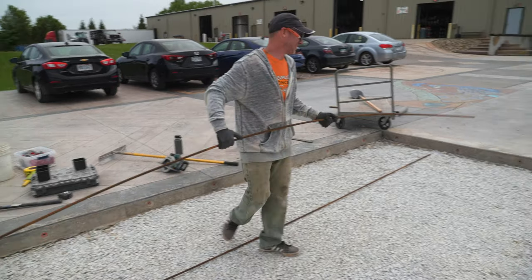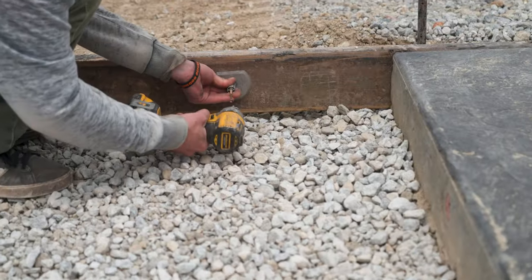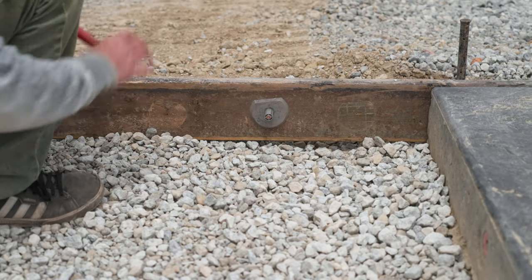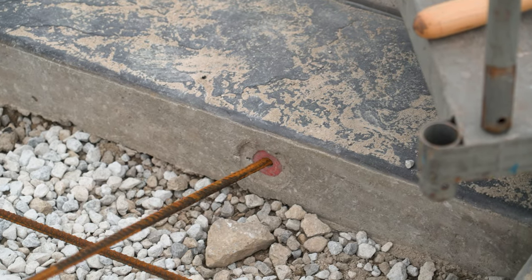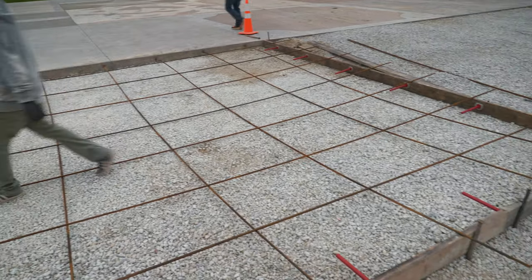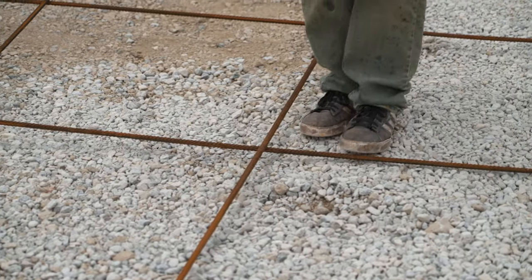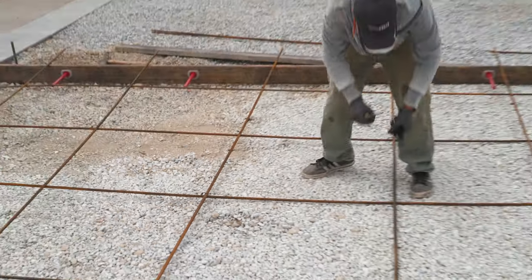After we get everything compacted, we start putting in our rebar. Today we're using number four steel rebar on a two-foot grid. This slab is a little interesting because there are holes in the side of the adjacent slabs — when those were poured, a speed dial was used to leave a void so we can stick our rebar in and tie the slabs together. If you're going up against a slab without one of those, you can use a hammer drill to drill it in. We use wire ties at every intersection to keep the whole mat together so no bars sink lower than others.